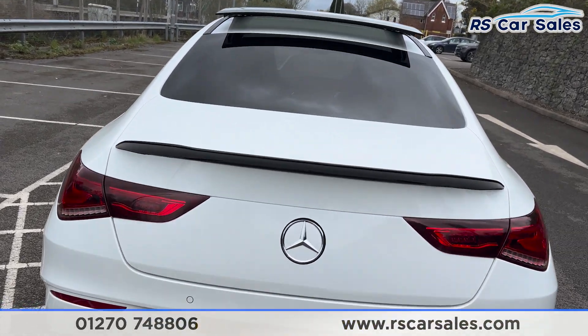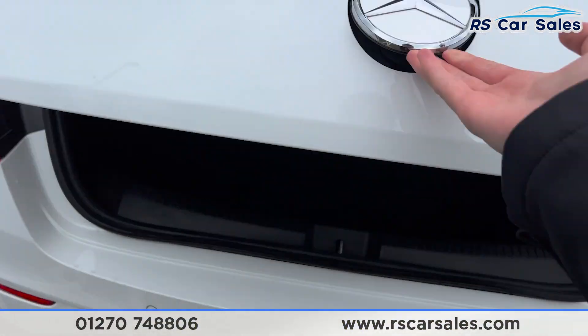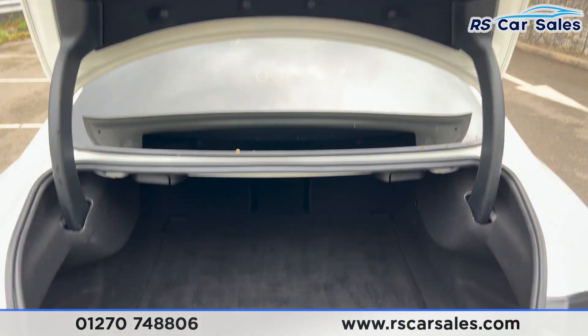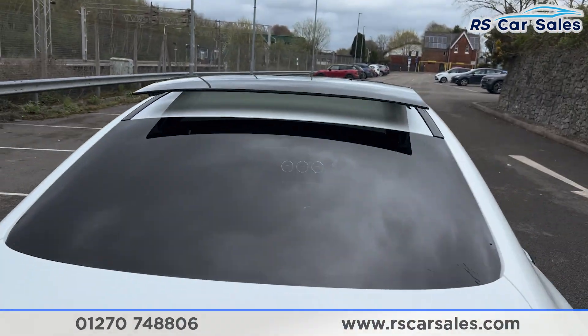Taking a look inside the boot, you can see there's a decent amount of space — it goes quite far back inside. We also have a handle on the right-hand side to pull it back down.